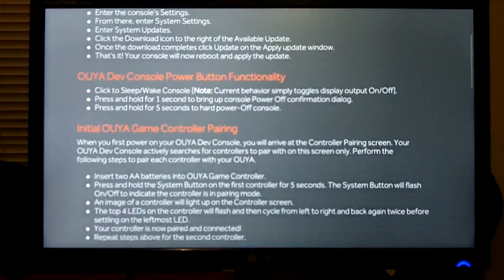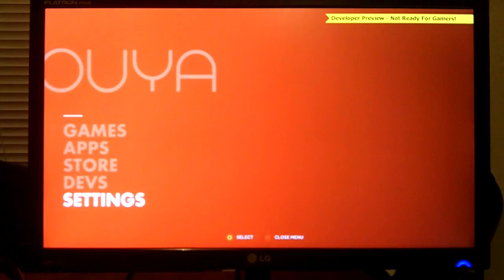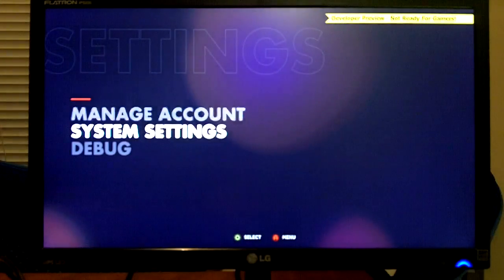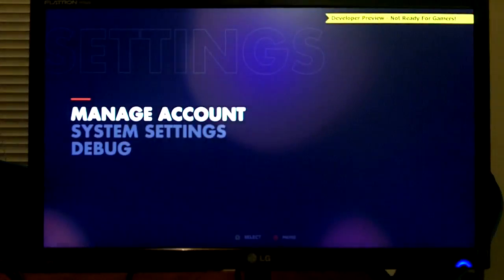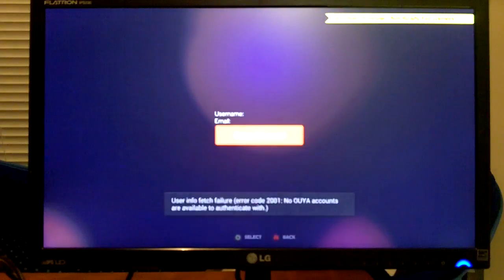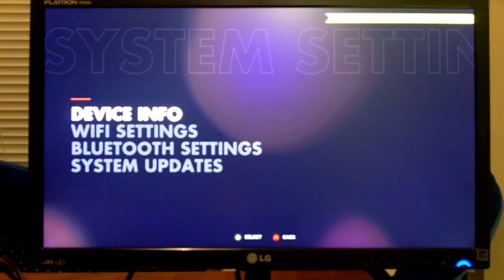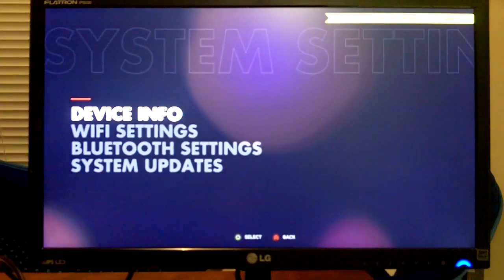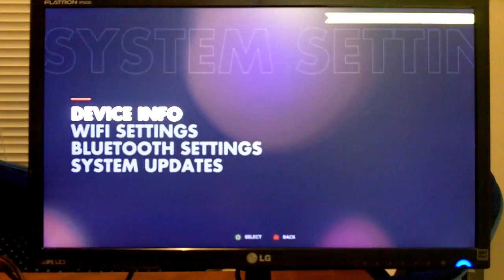There's obviously news — news just takes you to developer notes. There's an intro video which gives you an intro to the OUYA. I'm sure that's on YouTube somewhere. You can obviously go to settings — you can manage your account, look at your user details, change your password. System settings has your device info, so MAC addresses, WiFi settings, and what networks are on there.